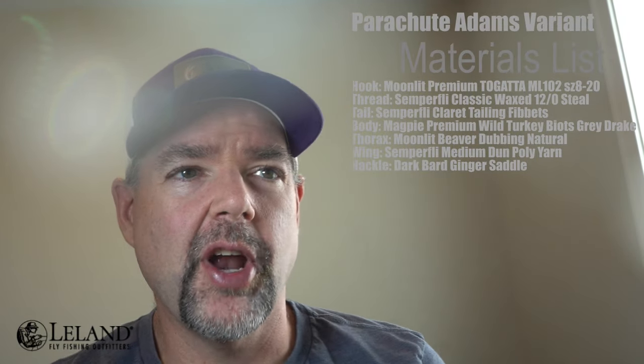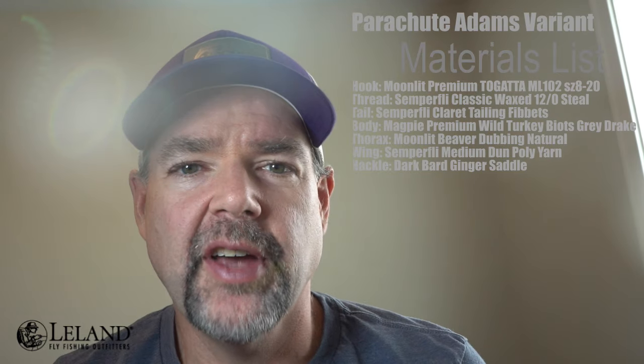Hi, this is Leland Fly Fishing. Welcome to Fly Tying Tonight. I'm Brandon Moon. Tonight we're going to be tying up a variation of a parachute Adams. This is one of our favorite patterns to tie and fish. We love this variation as it's not quite a hundred percent true to form, but very fast, effective, and aesthetically pleasing to the eye. So with that we'll go ahead and get started today.